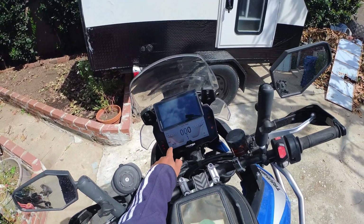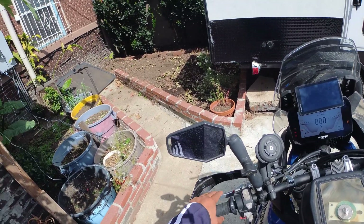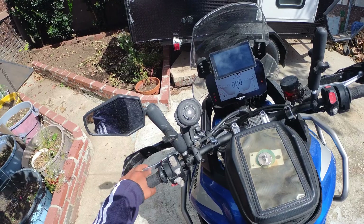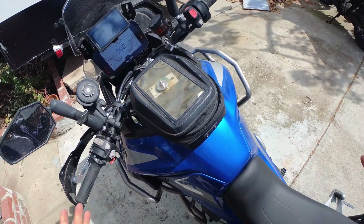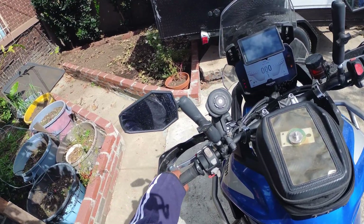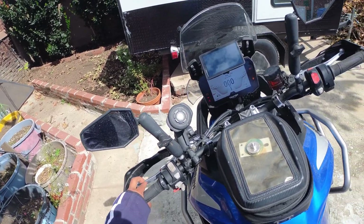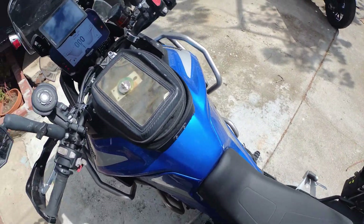We're gonna talk about how to get rid of this service indicator without taking it to the dealership. Last time I went to the closest dealership it really only takes about five seconds to reset it. I did all the required service myself, but I just don't want to pay them just to reset the light — it's like a hundred-something dollars. The lowest quote I got was $85 for a five-minute job.